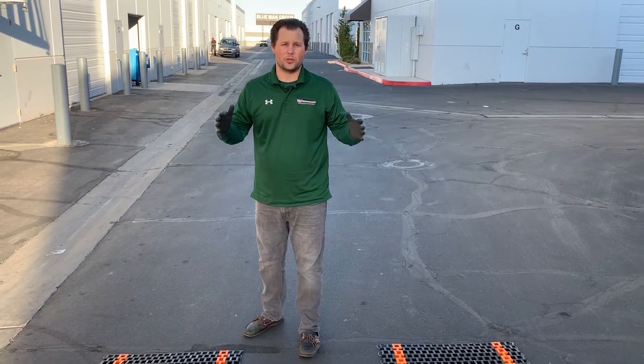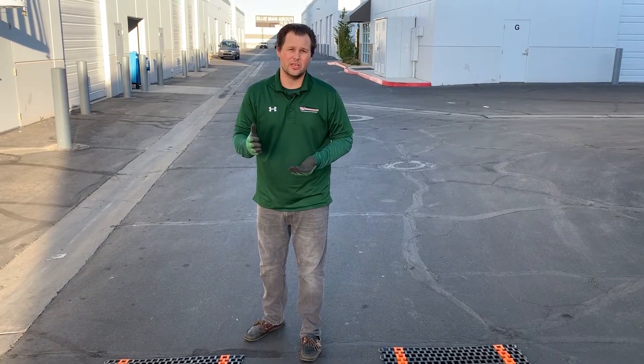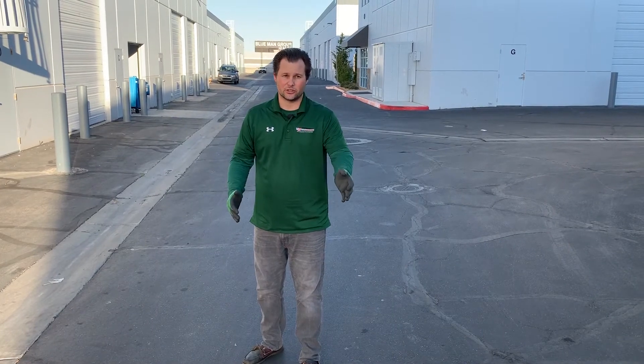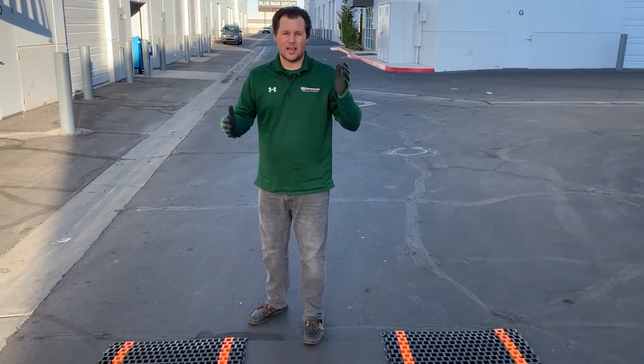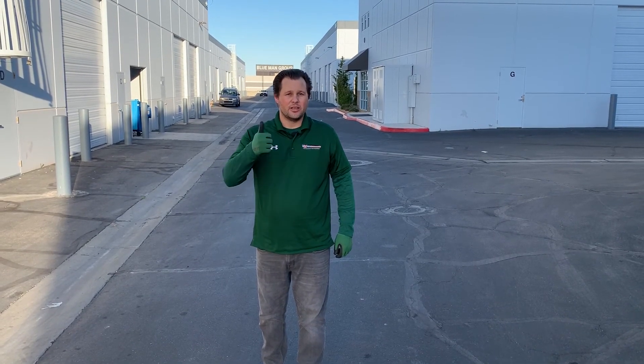These in-motion scales are great for high-traffic areas where you need to weigh lots of trucks very quickly. Instead of stopping to weigh each axle, you just drive straight across the scale at five miles per hour for your best accurate results — very quickly. If you need one, give us a call at 800-711-2237 or email us at sales@usameasurements.com. Thanks for watching!